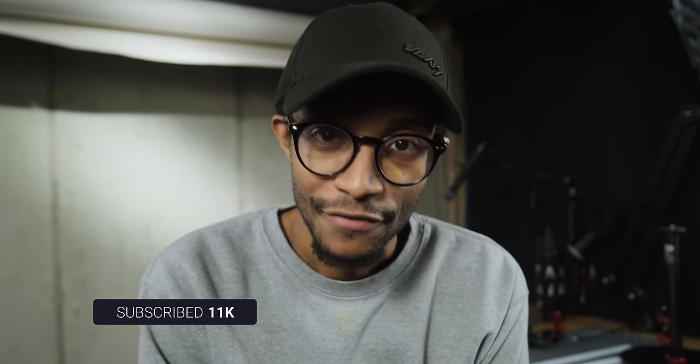My name is Joshua Martin. If you're new to the channel, make sure to subscribe. I am a filmmaker and content creator and I've been doing a lot of Fujifilm content for the last few months, so if you're interested in that, make sure to subscribe. Let's get into this.